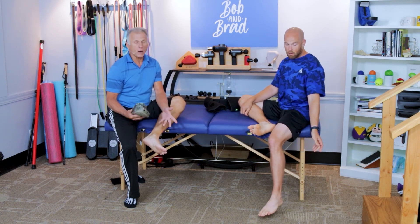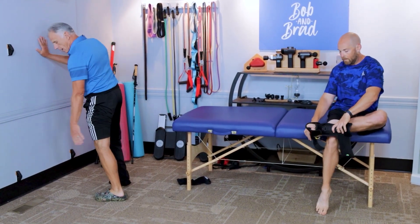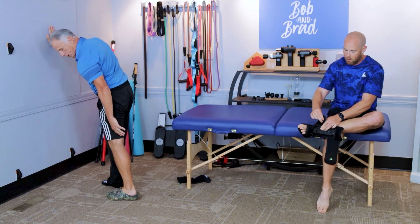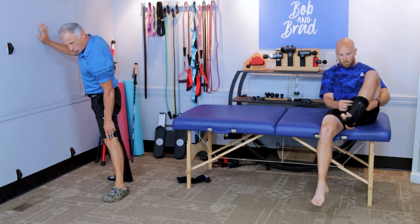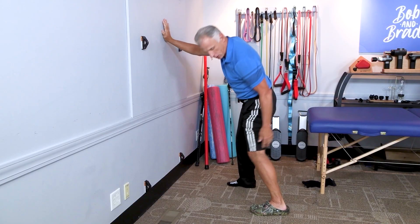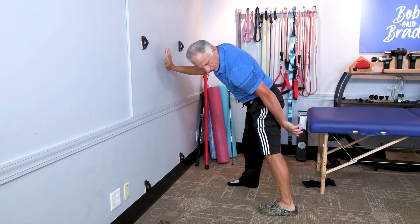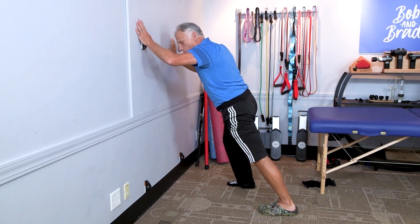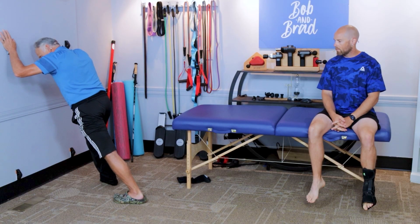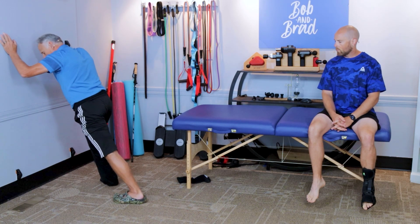I like to do my calf stretches with shoes on — I'm going to put my Crocs on. Go up against a wall and bring your foot about two feet away from the wall, depending on how tight you are. Do not let your toe point out to the side; let it point straight towards the wall. There are two muscles in the calf group we're stretching. The first one is the gastrocnemius — straighten the knee to get that muscle, make sure the heel is down to the floor, and then lean forward. You'll feel a stretch just below the knee. Hold that 15 to 30 seconds, or rock on — pressure on, pressure off — for about 10 to 15 seconds.